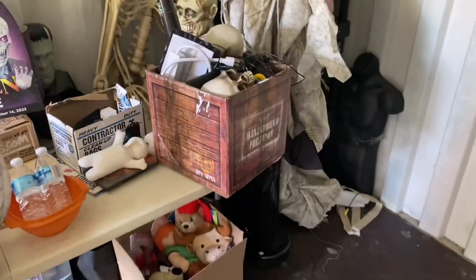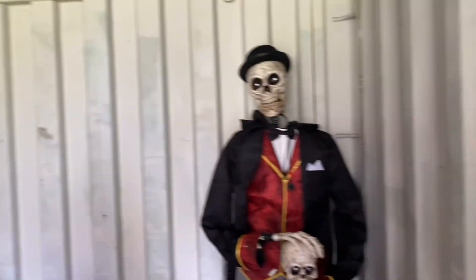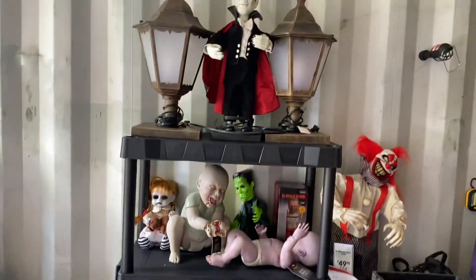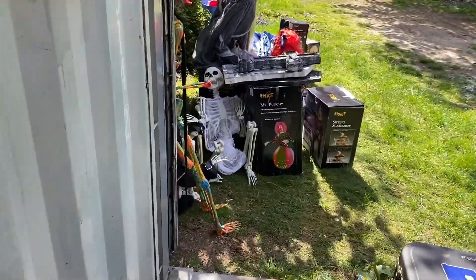Alright. See the progress of it so far. Gotta get the other tall things in. Probably attach the mummy's legs or something. Here's the stuff out here.